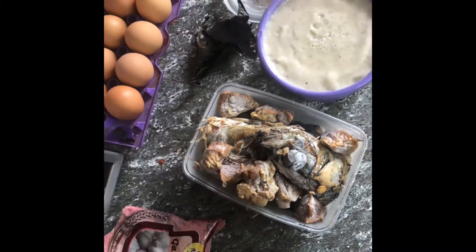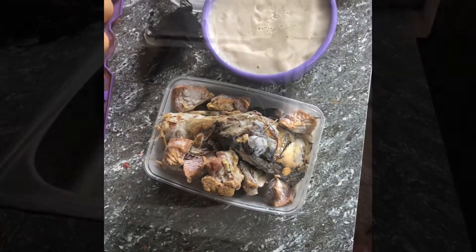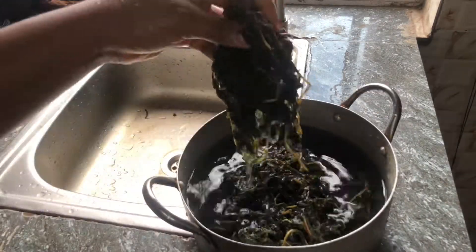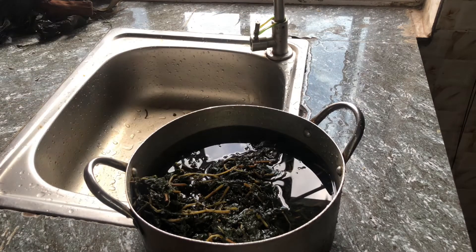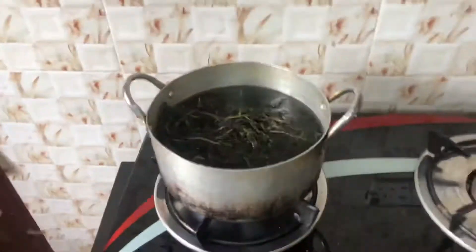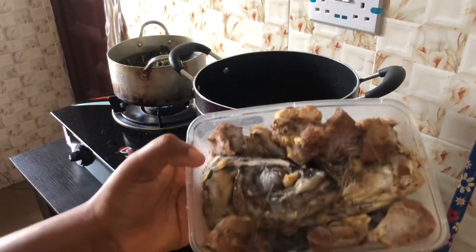I'm going to show you guys the spices I have here. I'll put all the ingredients I used in this video in the description box. What I'm doing now is I put my bitter leaf in a pot and I'm going to put it on the fire so it can boil a little bit, so that the bitterness in the leaf will go out a little bit, because too much bitterness can spoil your soup.